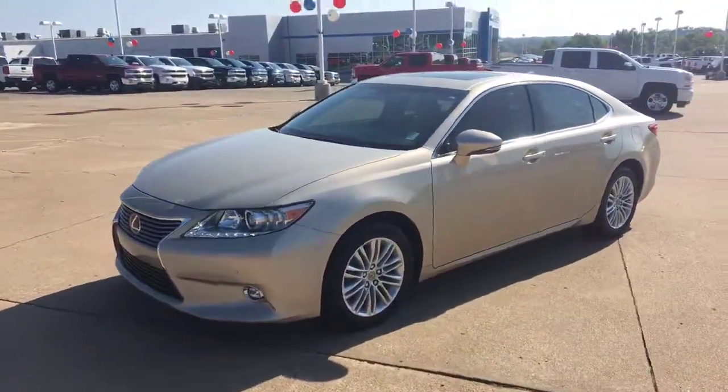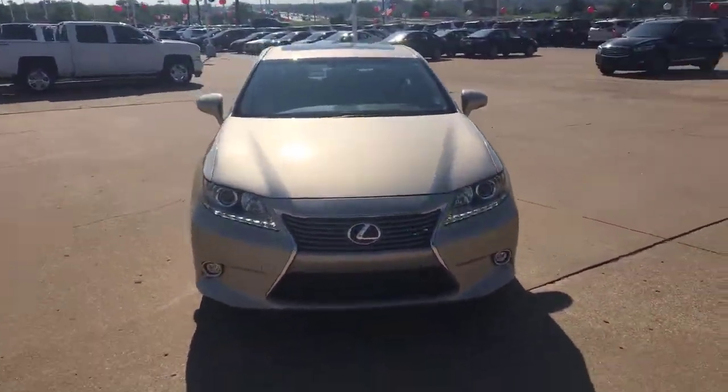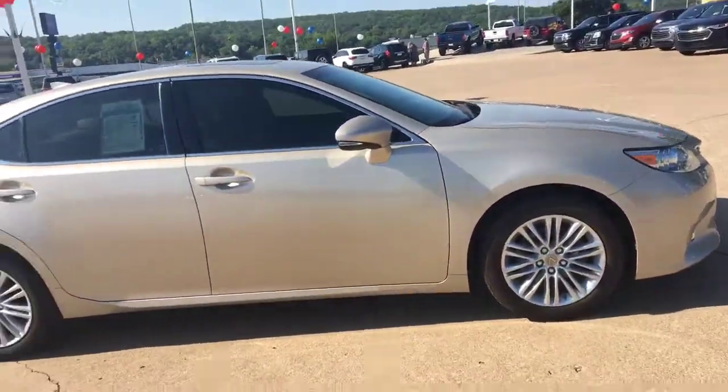Here is the car. As you can see, it's in pretty good shape. Of course it comes with a sunroof and nice wheels.